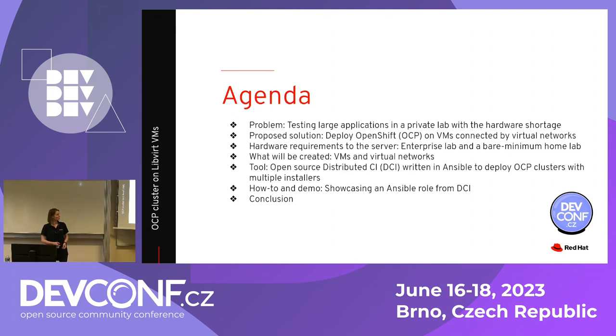I will be proposing a solution to this problem: to deploy OpenShift on one large bare metal server. We'll go through all the hardware requirements, what will be created, and then how exactly to do it. I'll show you how easily and seamlessly it can be done with DCI, and I'll show you a demo — a bit accelerated, no worries. Then we'll move right to the conclusion. That's the plan for today.